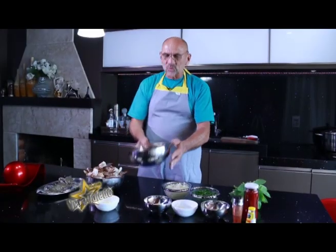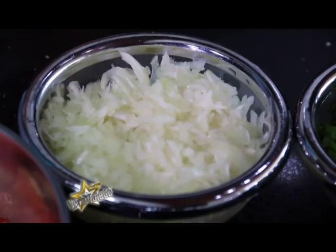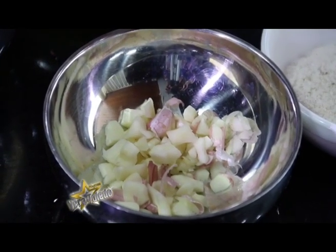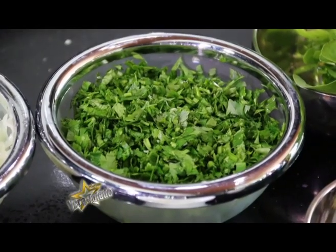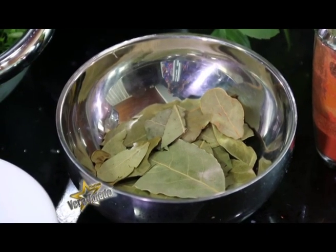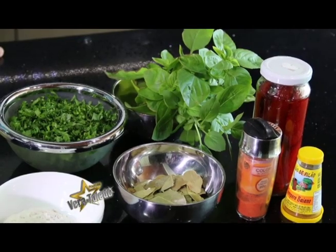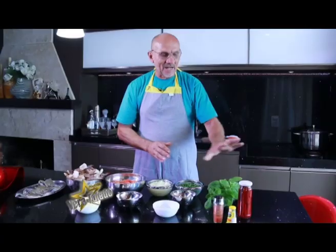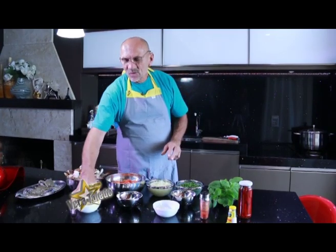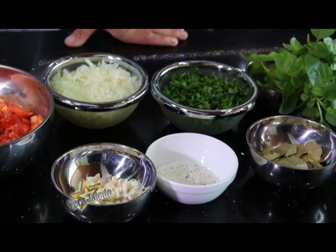Temos o tomate, que já está picadinho. A cebola, que está picadinha. O alho. O cheiro verde. Folhas de louro. Alfavaca em rama, que é muito importante. Temos a pimenta dedo-de-moça, que usaremos a gosto. Um pouco de colorau e o óleo de soja para dourar a cebola e fazer o molho.